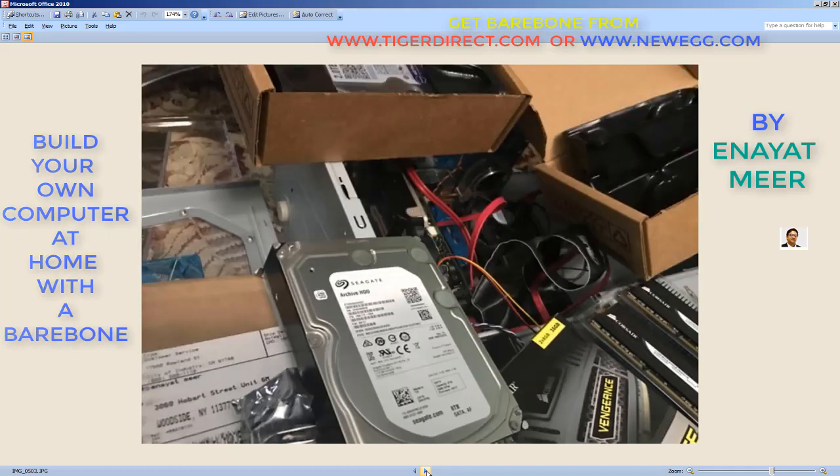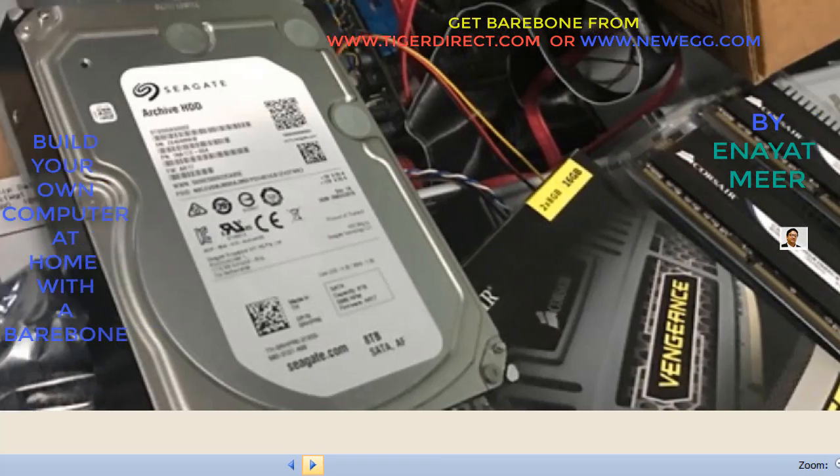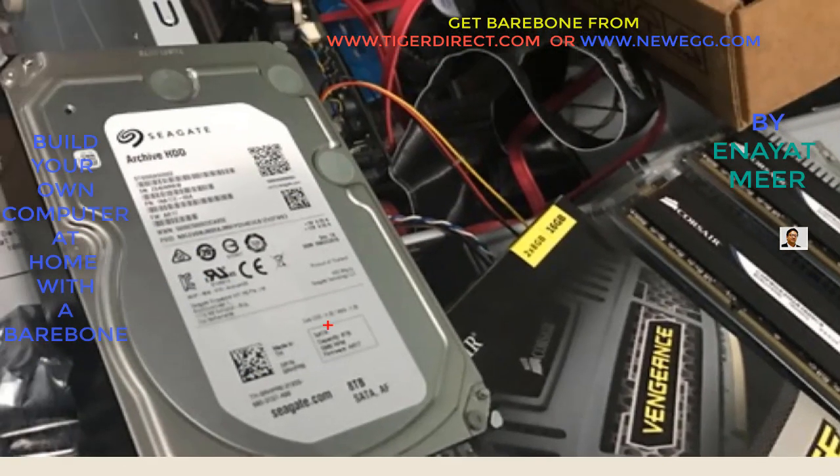This is the hard drive — let me zoom in. This is eight terabytes. It's not so clear here, but one is eight terabyte, and on the bottom it says eight terabyte. Right over here you will be seeing eight terabyte — this is the one I'm going to use for data. On the back you can see my memory slots — two memories are here, eight plus eight is 16, and I'm adding two more, so it's going to be 32 gigabytes for now.